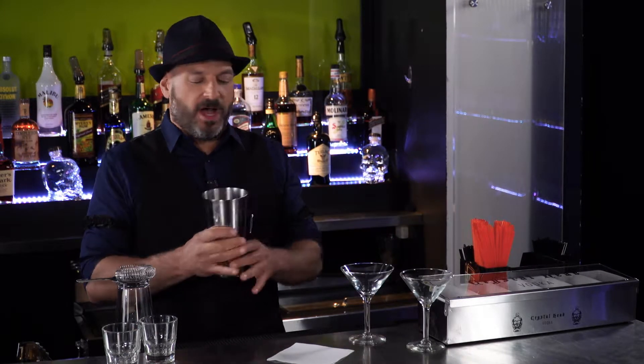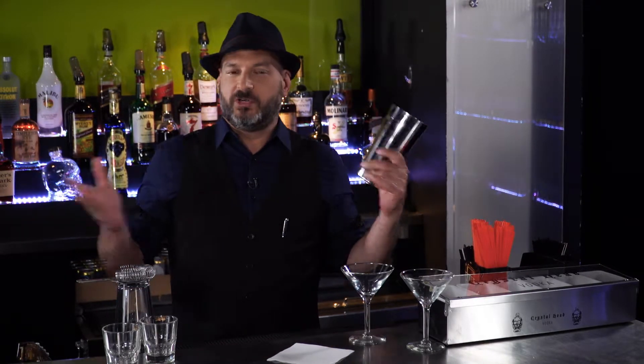Welcome to Broadway Bartender. My name is Anthony Caparelli, and we are here at New World Stages in the heart of Manhattan's Theater District, home to my show, The Imbible: A Spirited History of Drinking. Today we're going to do a very popular version of a drink that we've made several times. It's a martini.